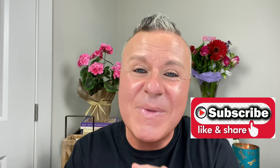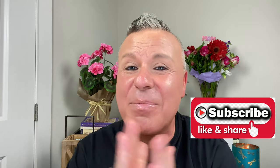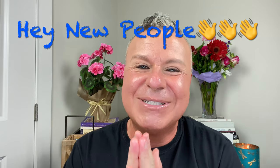Hey everyone, welcome back to my channel. This is Gabe, and this is Gabe Loves Makeup. I hope everybody's having a super awesome day today, whether it be in the morning or at night. I'm just so glad you're here joining me today. If you're new to my channel, hi, my name is Gabe.